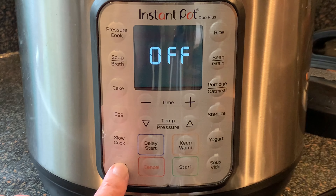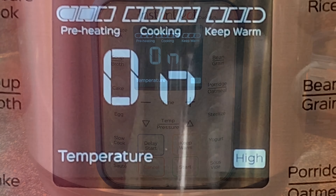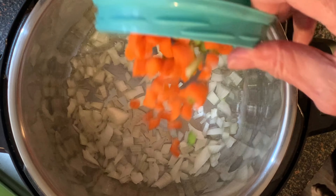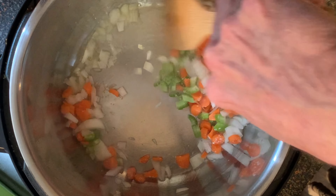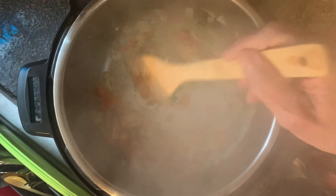First, press the saute button on your Instant Pot, making sure it's on high pressure, and press start. When the pot reads it's hot, add your oil, add your onions, your carrots, and your celery with a pinch of salt. Saute this five to seven minutes until softened, then add your garlic and stir about one minute just until the garlic becomes fragrant.